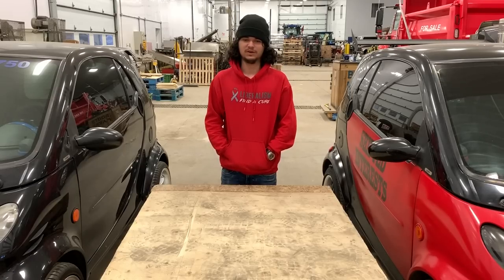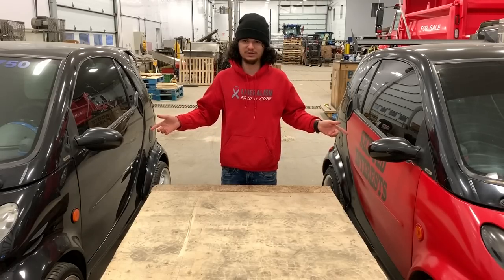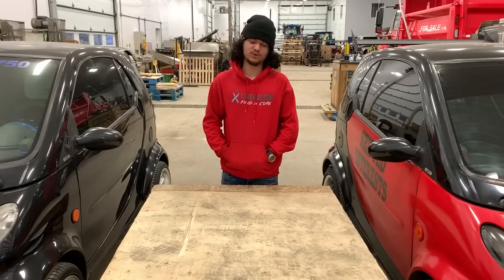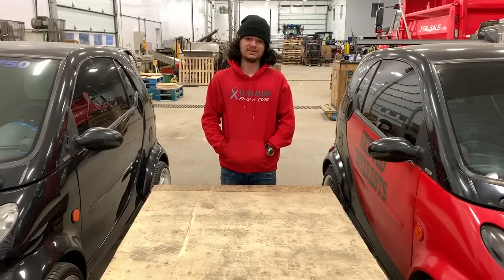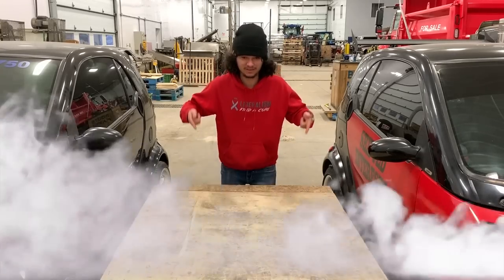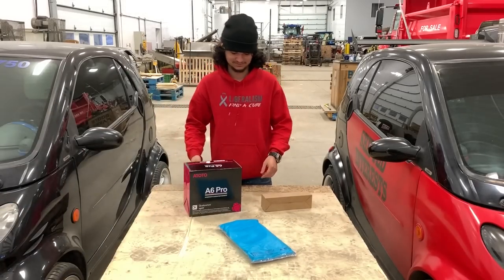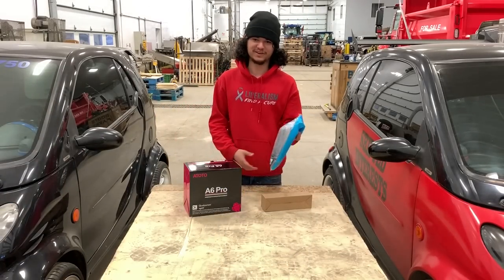In today's episode, we're not working on these two not-manly cars. We're working on a real vehicle, my 2008 Ford F350. In today's episode, we are installing a radio as well as an adapter for a radio.